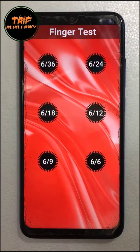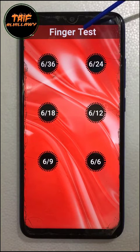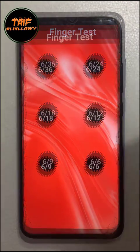To use FingerTest, you must calibrate it first. Without calibration, you cannot use FingerTest for diagnosis.